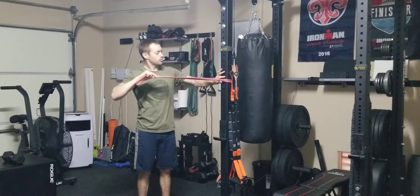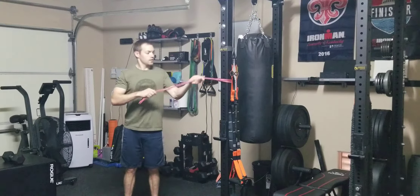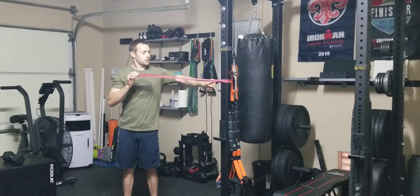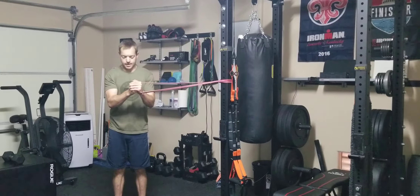I'm going to feed one end through the loop and then cinch it tight so it's attached to that surface. I'm going to take my outside hand, hold the band first, and wrap my inside hand around the outside hand.